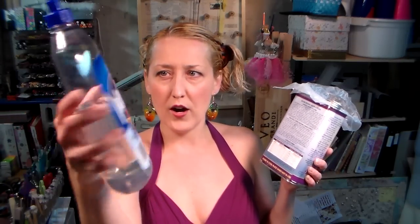You can save sticky pieces as long as they've cured hard — you can glaze over them with some future floor wax, now called Pledge Floor Wax. It's basically a really thin acrylic varnish.